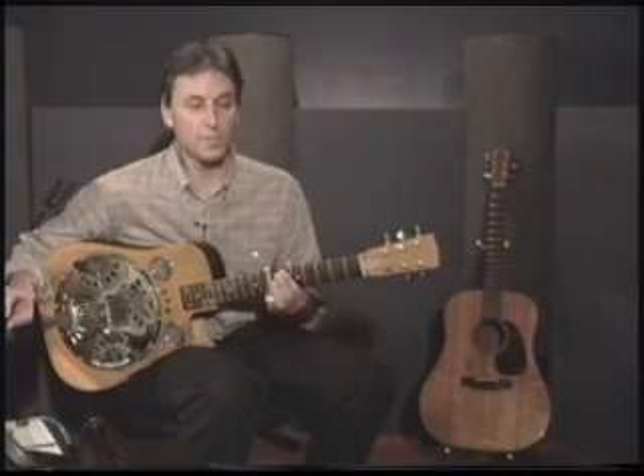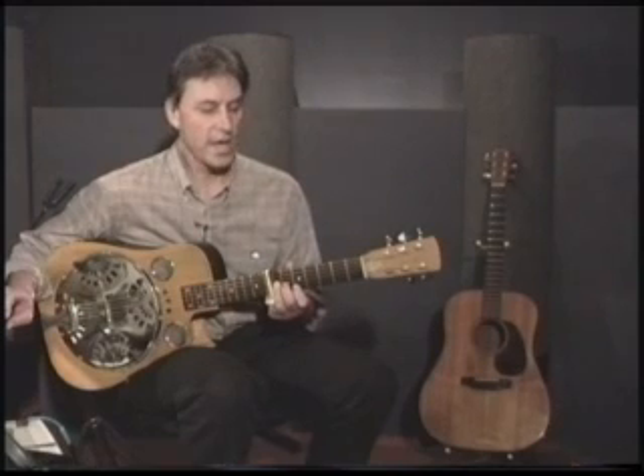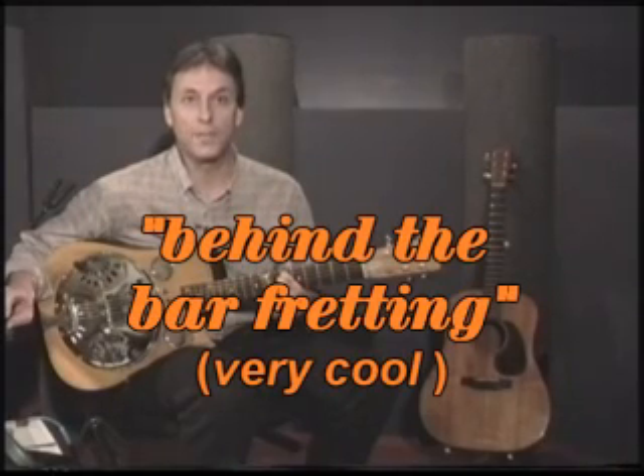Now, when I started playing guitar, I learned all the chords down on the neck in first position. Then when I learned how to bar, I took them up and played them in the various other positions. That's exactly what we're going to do here. The only difference is that we'll be using the bar to fret part of the chords, and our fingers to fret the other part of the chords. That's some of the behind the bar technique that we'll be working with.